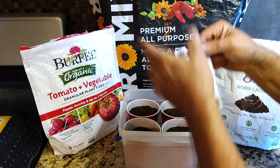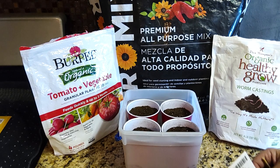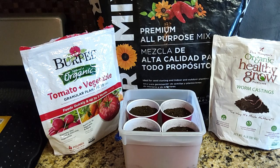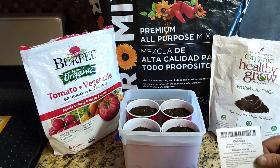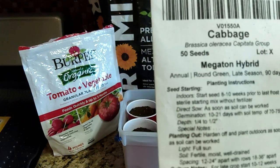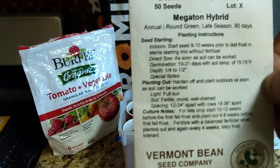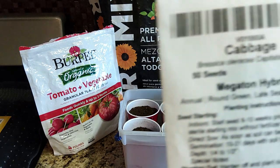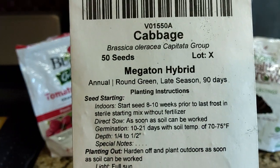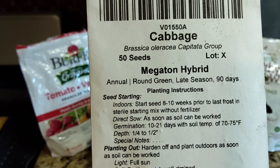Those are planted. I'll put on my calendar what day and go ahead and post this video with the date on it. Hopefully within the next few weeks we'll have some of these start, and once they get up above ground we'll do another video. That's how we do our Megaton hybrid cabbage from Vermont Seeds. Thanks for watching.